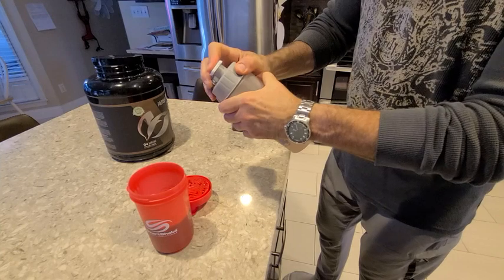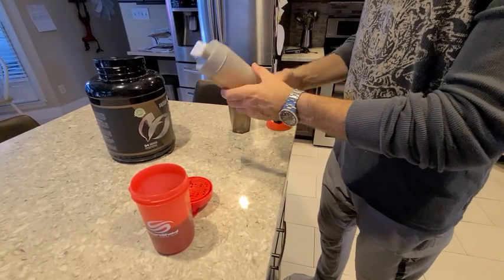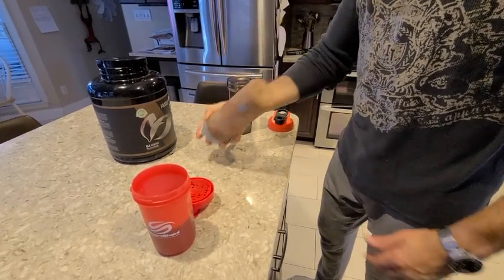This one's got a pretty good clip. It doesn't leak. One, two, three, four, five, six, seven, eight, nine, ten.